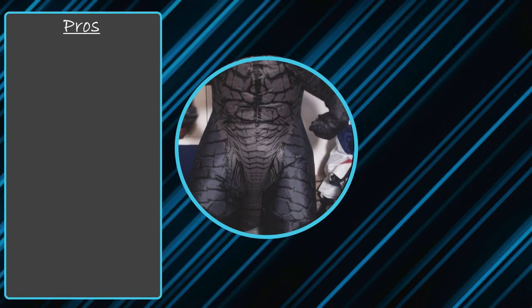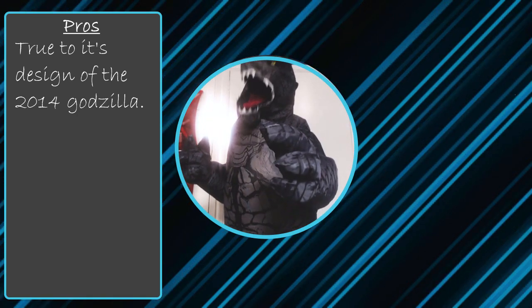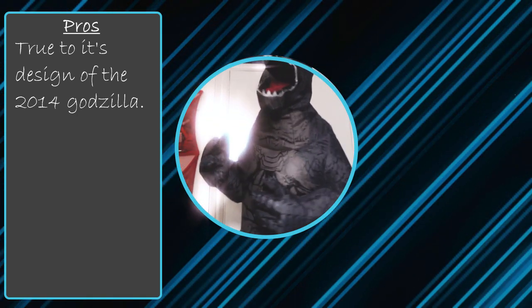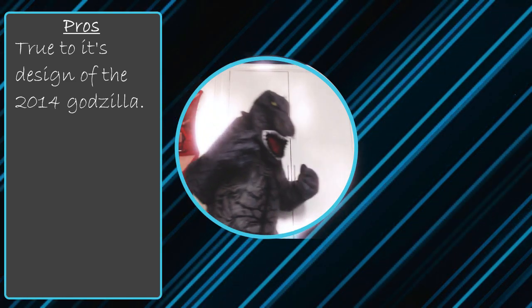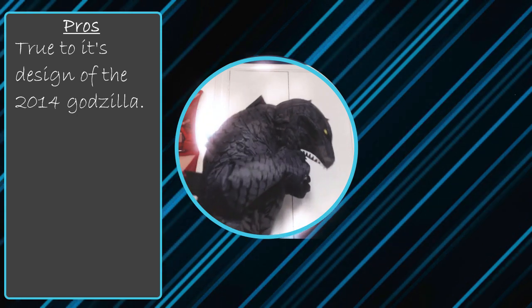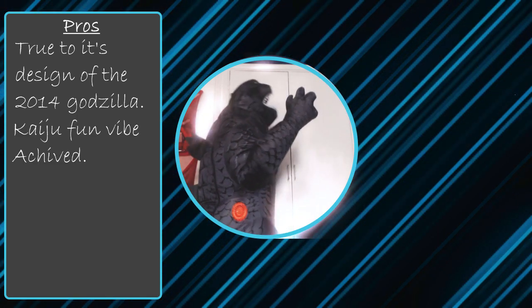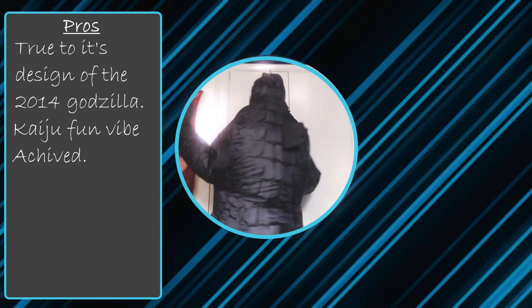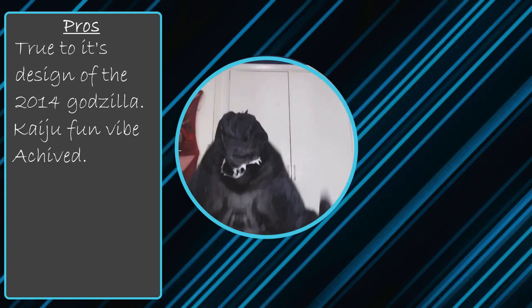It is now time to look at the pros and cons of this Godzilla. The pros: its design is quite true to the movie it's based off — the 2004 Godzilla, the one before Shin Godzilla. This costume also gives you a good sense and vibe that you are a kaiju monster while wearing it, which is of course what it was meant to go for.